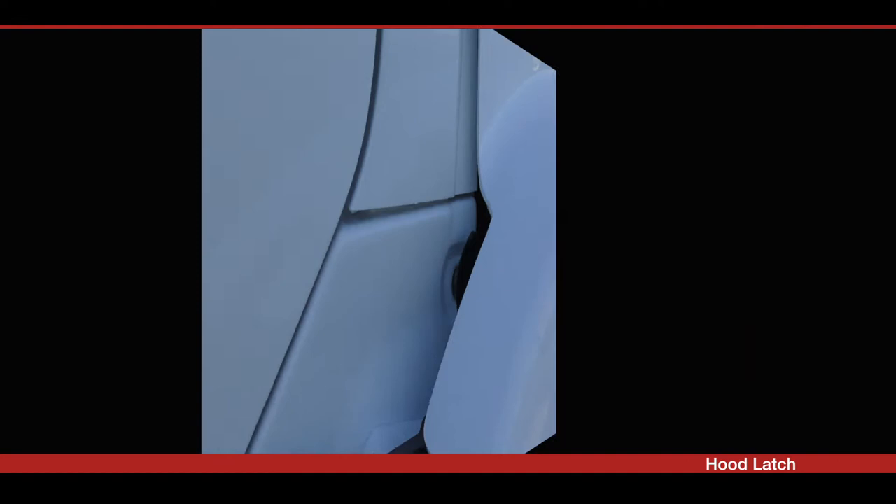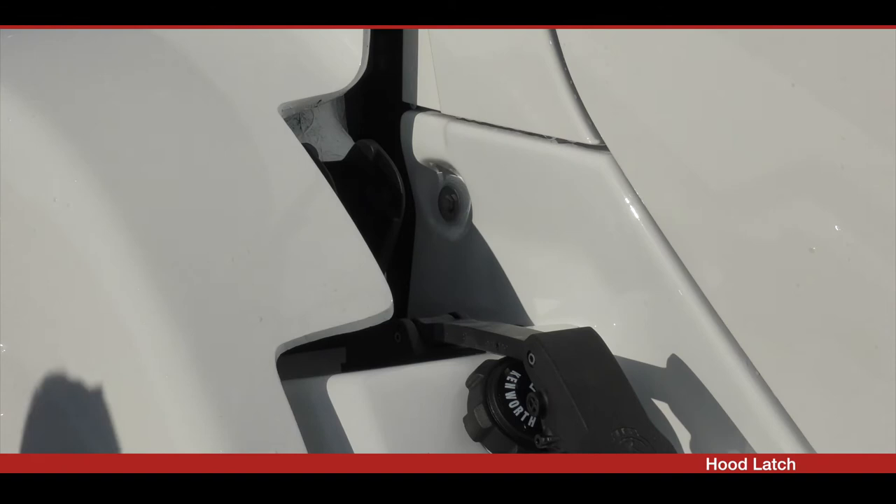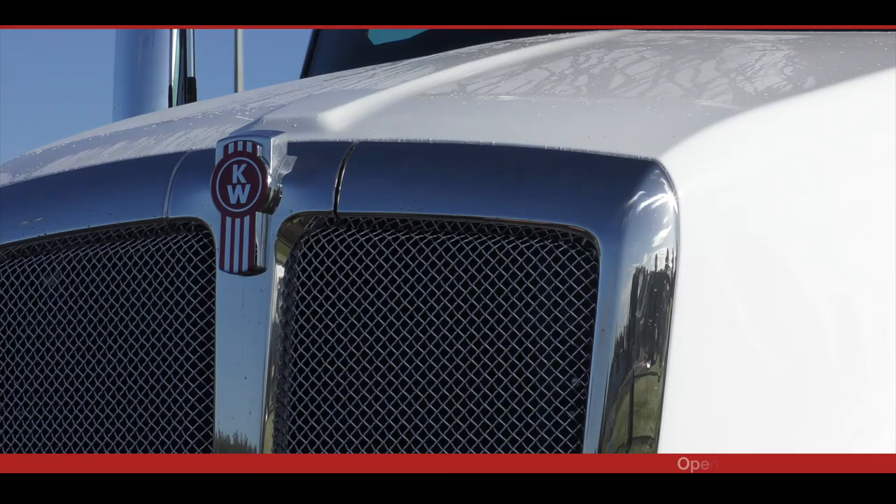Before opening the hood, release the hood latches on both sides by lifting each latch upwards to release and separate. Lay the latch back on the quarter guard to ensure it won't fall on the hood while it is being raised.